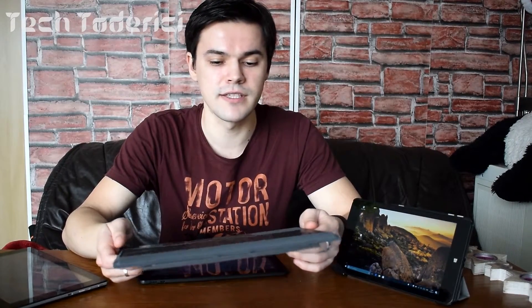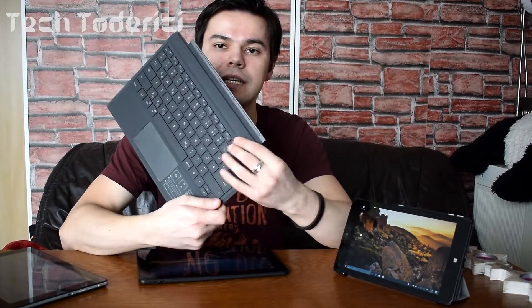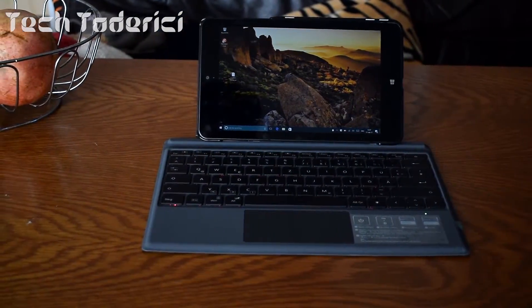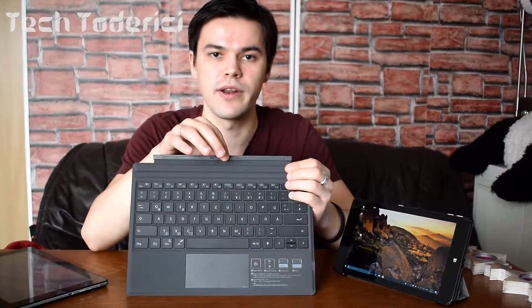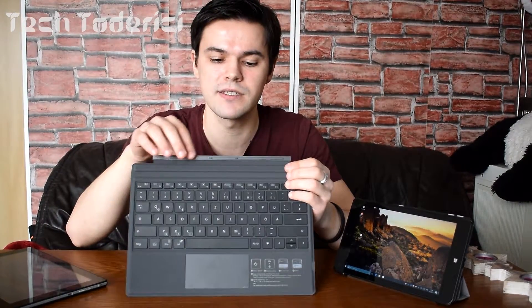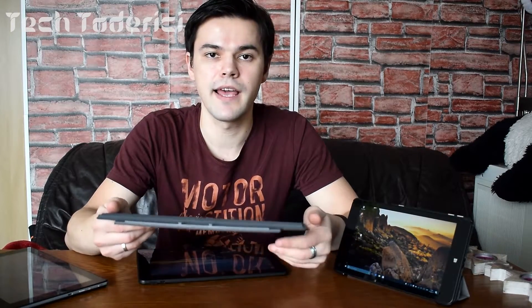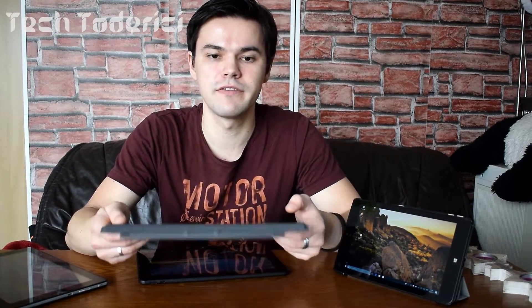Then I found this keyboard, which is made for the Surface 3 and Surface 4. It doesn't have a dock connector, but it has magnets specific for the Surface 3 and 4. It's also bigger than my two tablets, but it works for me because it has Bluetooth — I can connect it to all three of my tablets — and it has backlight, which you don't really find on this kind of portable keyboard.